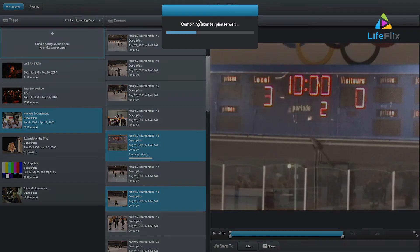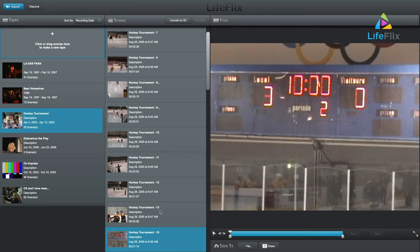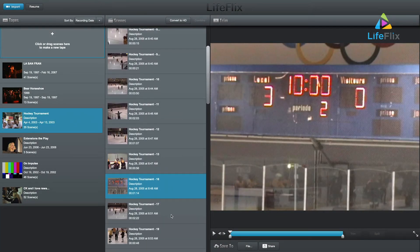Clips are ordered based on how they show up in the scene panel. Should you wish to order clips in a specific way, combine one scene and then combine an additional one with another clip.